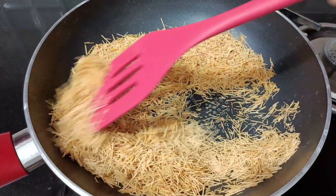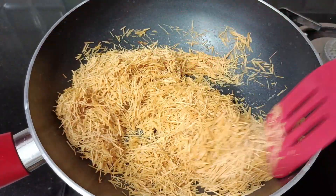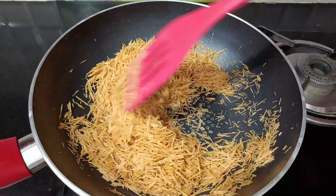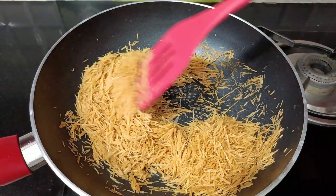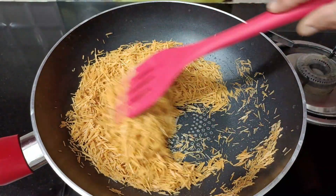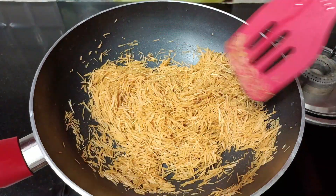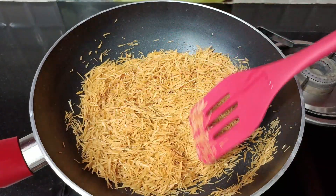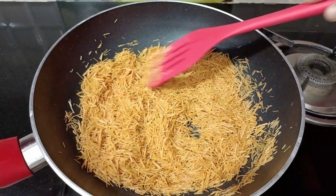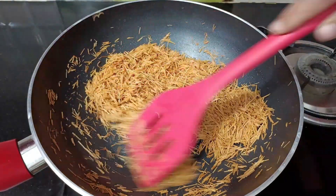If you like roasted vermicelli, I have it already roasted, but I still need to toast it for 2-3 more minutes. It will be a good taste. You will see that the color will change. On a low to medium flame it will gradually change — not on high flame. The vermicelli cooks a lot faster, so watch it slowly.